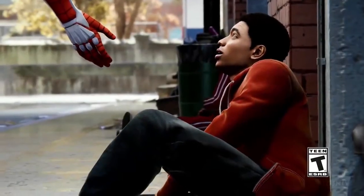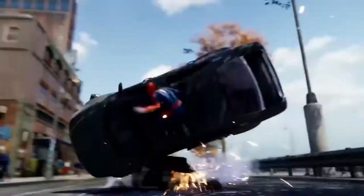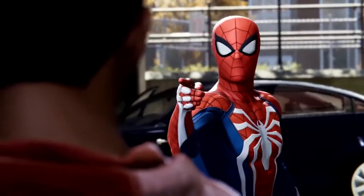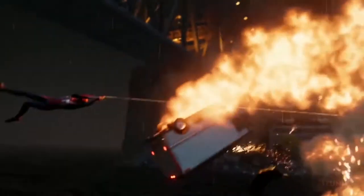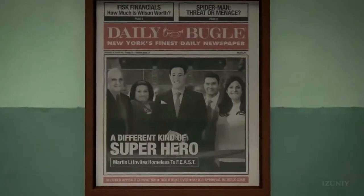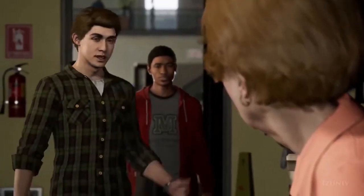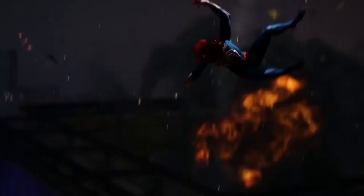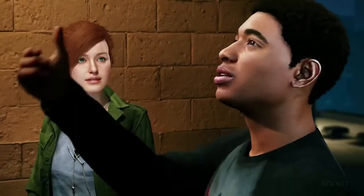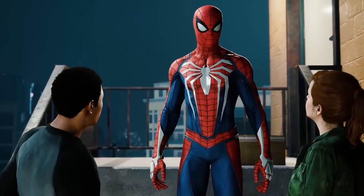We thought one of the ways we would do that is to include Miles. He doesn't come into this world through some alternate reality or some other way — he's just living in the city, just like Pete. Miles is a big Spider-Man fan; he loves Spider-Man. And just like anything in a great Spider-Man story, Pete's world and Miles' world collide at a certain point — the events of the story bring them together. We also thought, what would it be like to be a young person in this world looking up to someone like Spider-Man? I'm really excited to see how he fits into our world, his relationship with Pete, and the future.